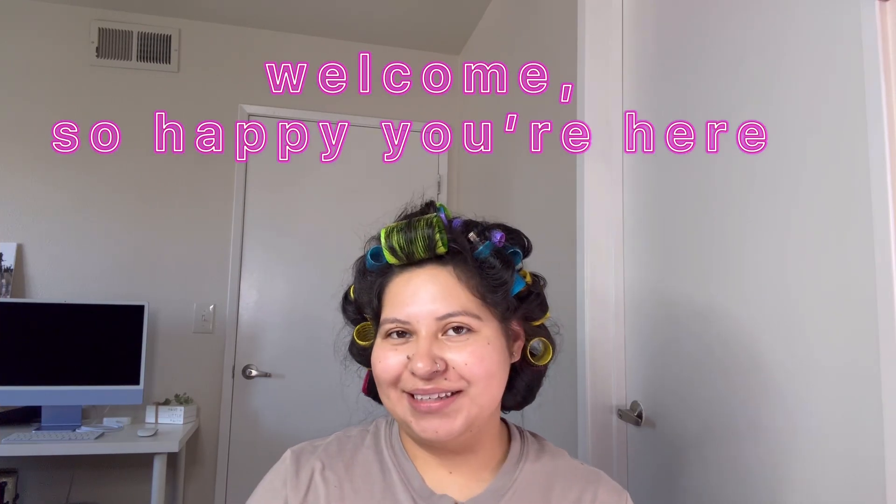Hey guys, what's up! If you're new here, hi, my name is Daisy. I am 26 years old and I am a mommy of two little boys. In this video we're gonna do a full beat.